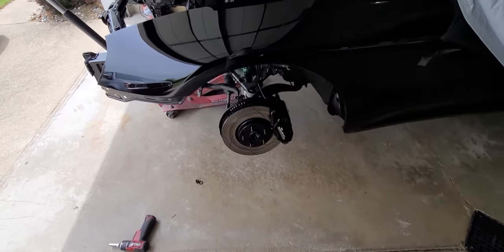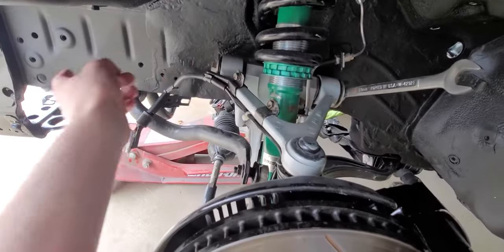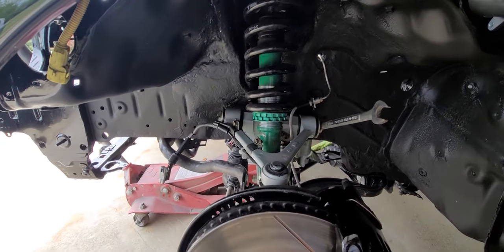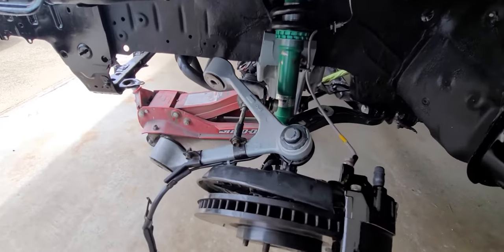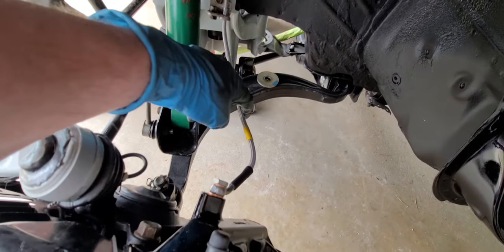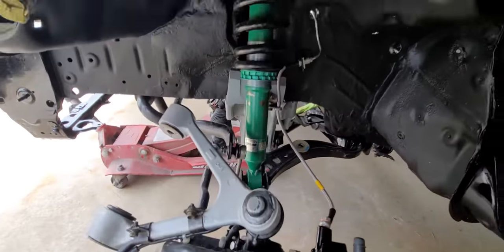We got the wheel off. I gotta start taking off the upper control arm, get that bolt out — that'll come forward — get the coilover out and put the new one in. That control arm's out of the way, came out pretty easy. It's not tight or anything, you can see how much it's moving. Just gotta take the pin out, get the coilover out, and switch them.